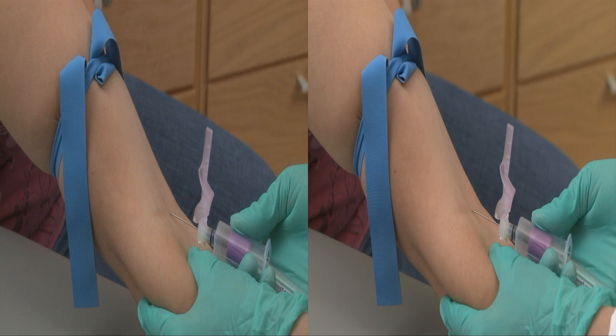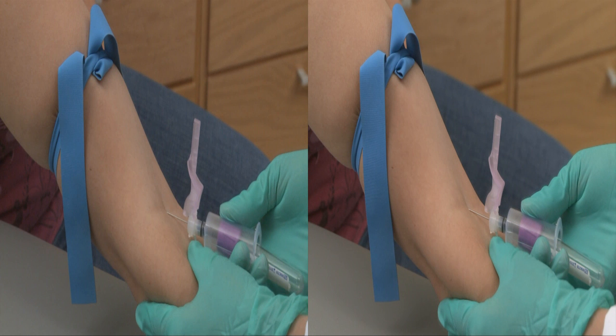Position the needle, bevel side up, and line it up with the vein. Position the needle so that it forms a 30-degree angle with the surface of the arm. With a single, short, but firm motion, swiftly insert the needle through the skin and into the vein.